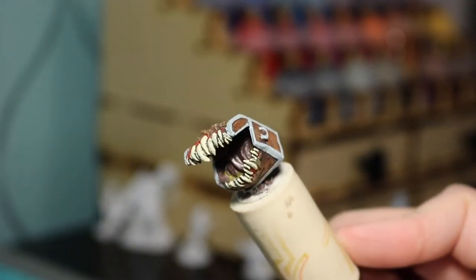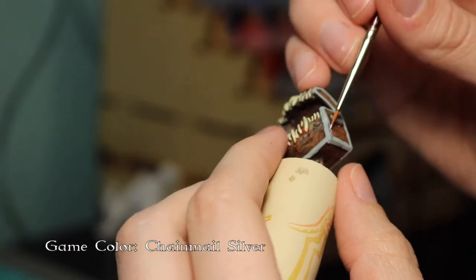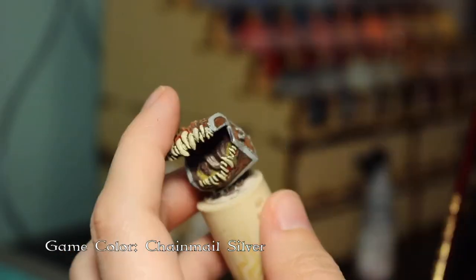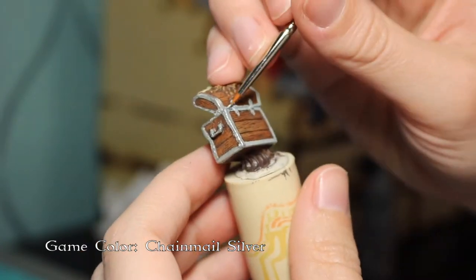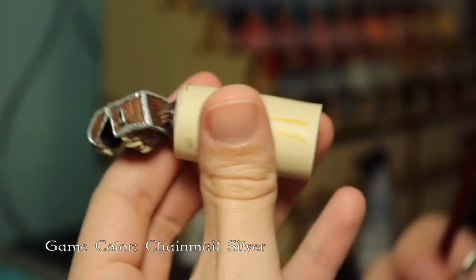There we go — we have all of the teeth painted. Now I'm just going back through with a silver to do all of the metal bits on the chest, going back over all the parts I had painted gray.